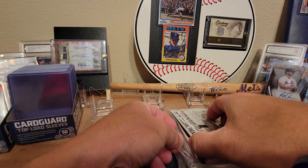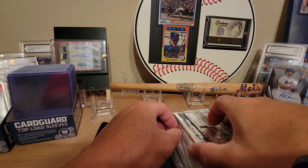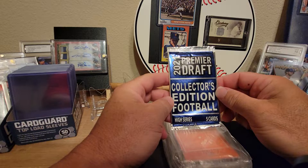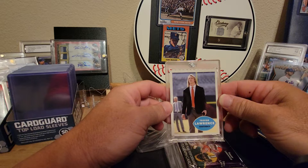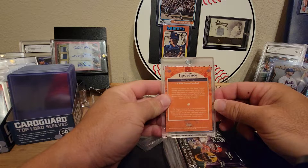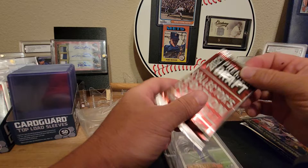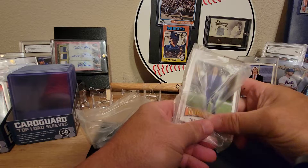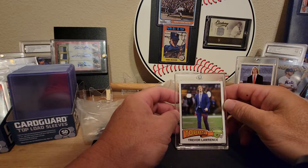Alright, here we go. We've got a 2021 Premiere Draft complete series with Mac Jones and Trevor Lawrence, as well as the Premiere Draft Collector's Edition high series — five cards in that. Our first card is a Trevor Lawrence, very nice — with the 1960s Topps card design. Then another 2021 Premiere Draft and we've got the Collection Football low series. Our next card is a Trevor Lawrence as well — a 1975 Topps throwback card, not too bad.